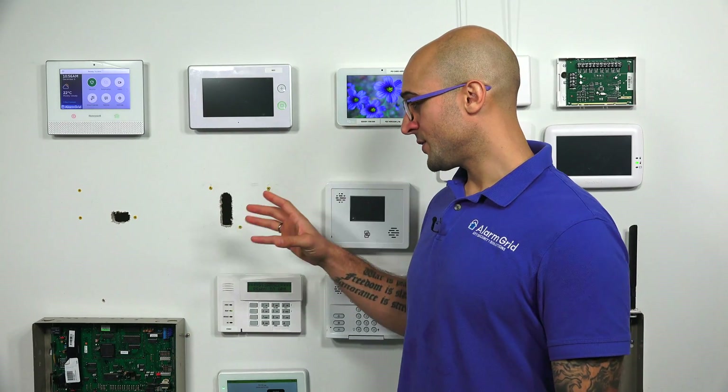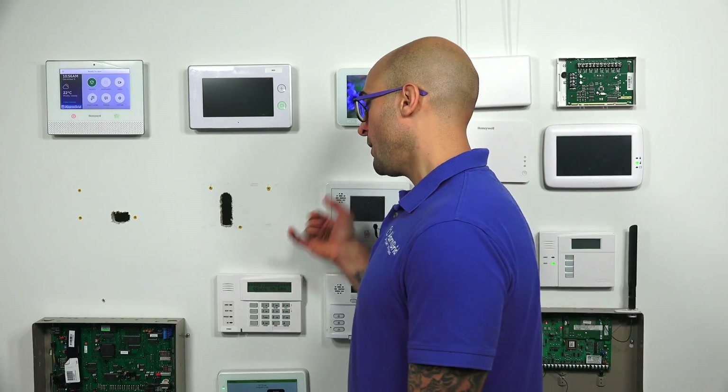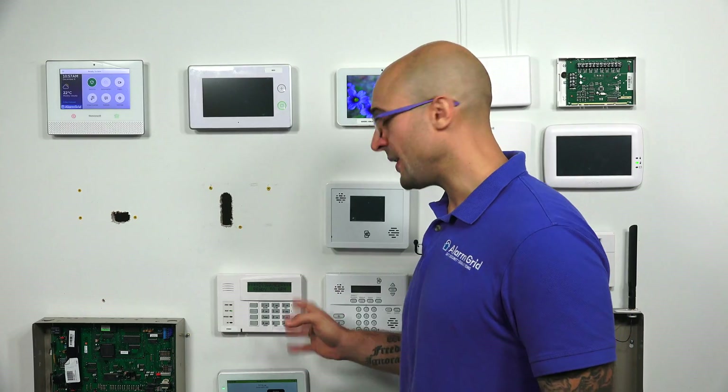If you already have a Vista system set up, really all you have to check is the power requirements on the keypad, make sure that you have enough open spaces in the system programming to add another keypad, and then figure out where you're going to install it in your house. You're also going to want to make sure that it's compatible with the current firmware on your panel, but we can help you out with that. So if you have any questions, reach out to us.